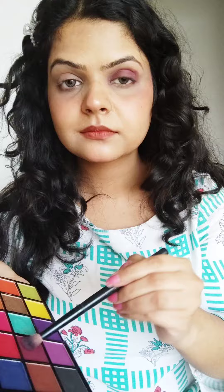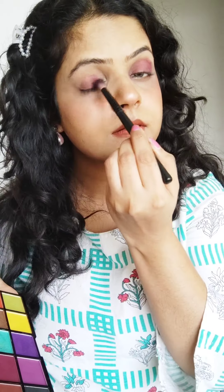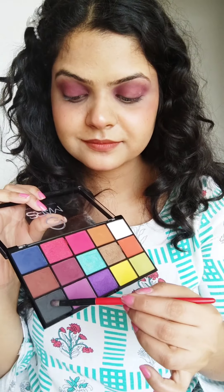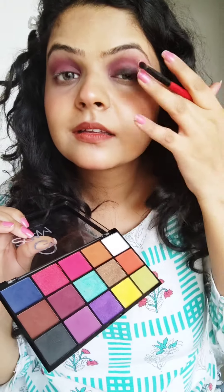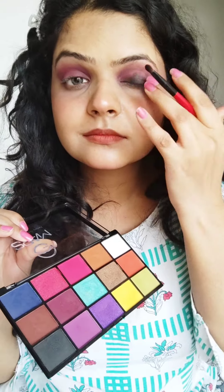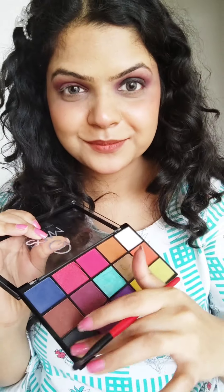That was the whole cocktail party look. Now the 4th eyeshadow look will be for your Sangeet party or your bachelors party, and I am going with our classic burgundy smokey eyes. I have taken my burgundy color, which is highly pigmented — great in one stroke — and put it in my eye socket. Next I am taking my black eyeshadow to make a dark base. I started using my fingers and it is so dark and pigmented.